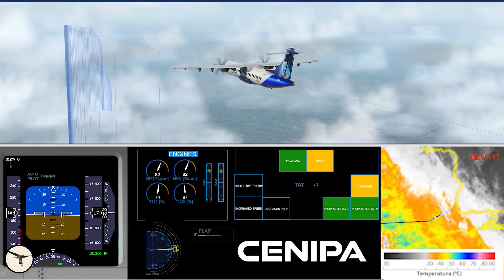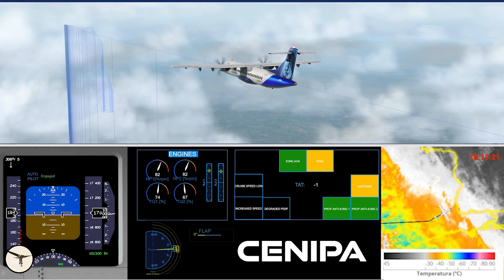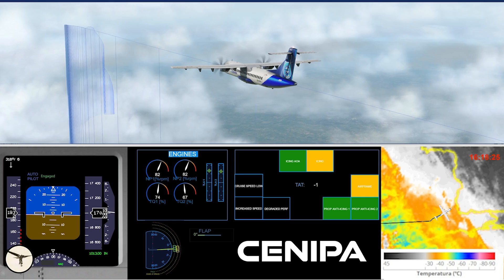Hello aviators, my name is Magna Nordal, I'm an ATR captain and instructor. This video is a follow-up of the preliminary report for Voepass flight 2283, an accident that happened in Brazil last month. I will show a high-resolution animation from the flight data recorder showing what happened that led up to this accident, and first I want to answer one question I have received from many of you.